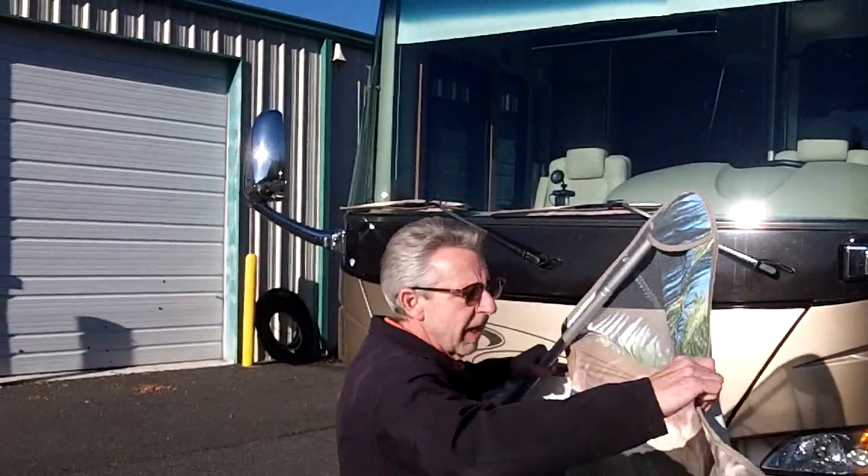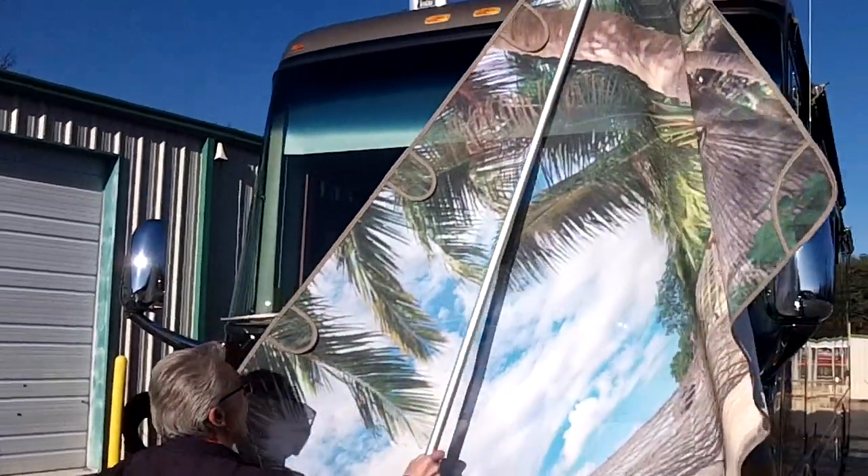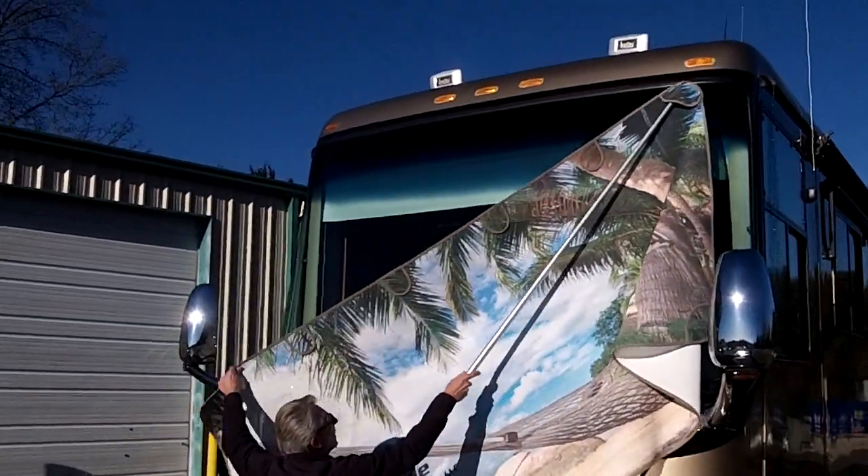Now this windshield is pretty big — it's got a big curve to it. We'll show you what we do here. Now I'm aired up, so I've got the windshield as high as I can possibly get it.